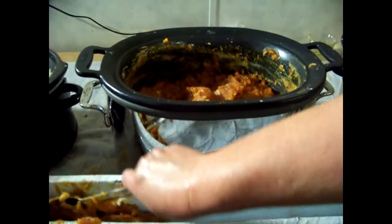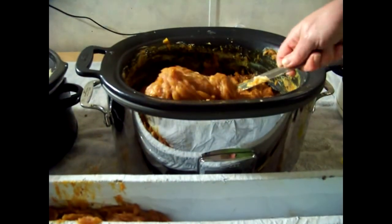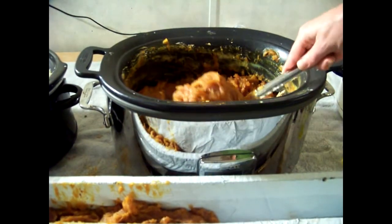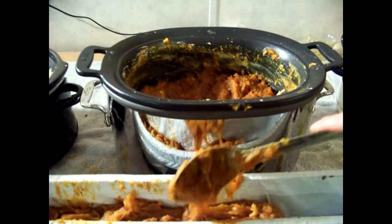I'm going to put some all the way across the mold, the same way all the way across.